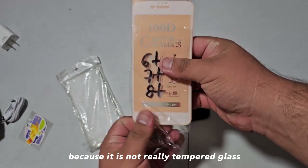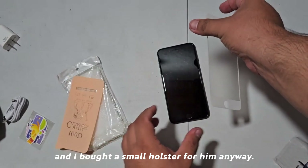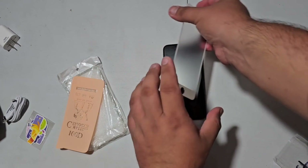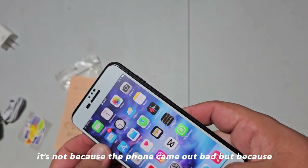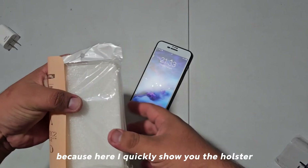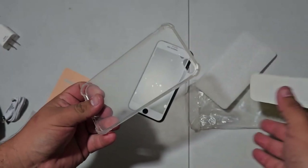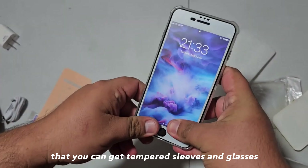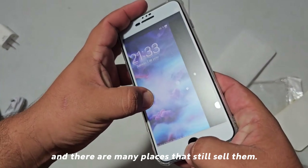I also bought tempered glass — well, it's not really tempered glass but ceramic type — and I bought a small holster for it anyway. This phone I was supposed to keep, but I'll give you the spoiler that I had to return it — not because the phone came out bad, but because I need a better one, so to speak. Here is the holster: it's an ordinary economic silicone one. That's the good thing about old iPhones — you can get cases and screen protectors everywhere, as these models were very commercial and there are many places that still sell them.